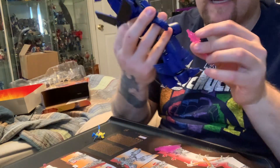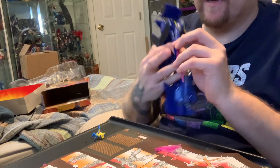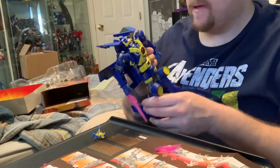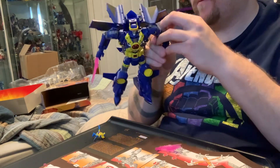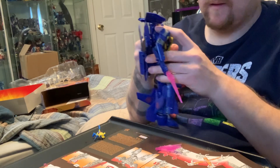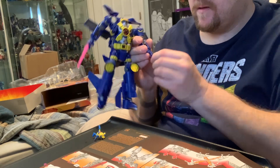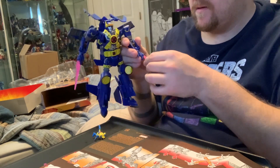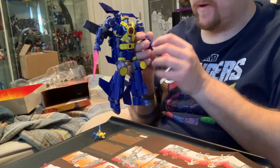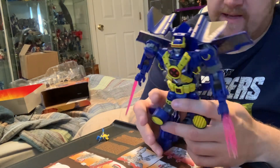He's got two things: he's got the Psylocke blade here, which is all fine and dandy. Oh no, I didn't — there we go.